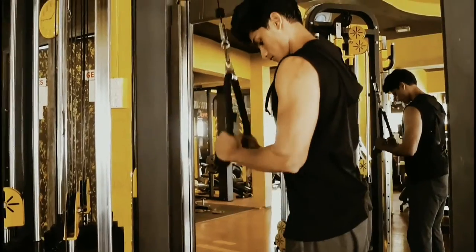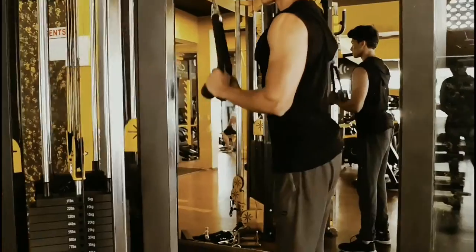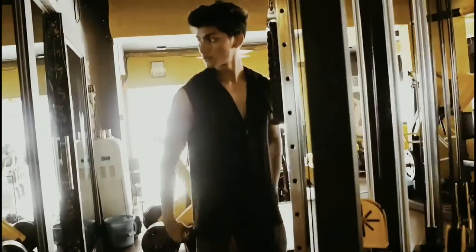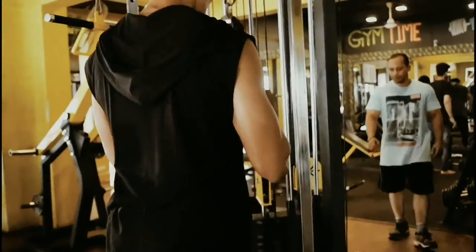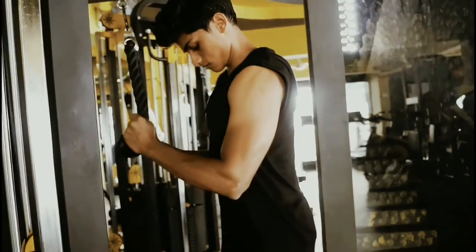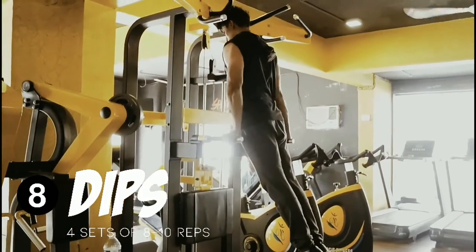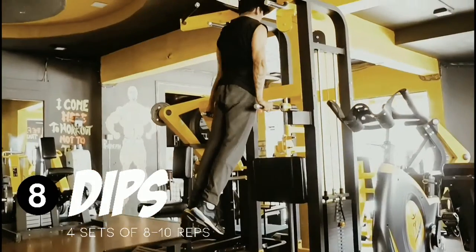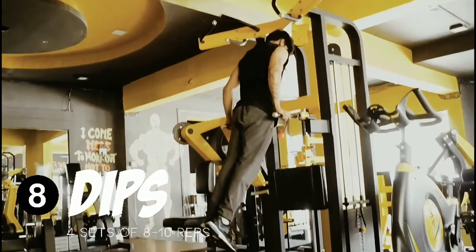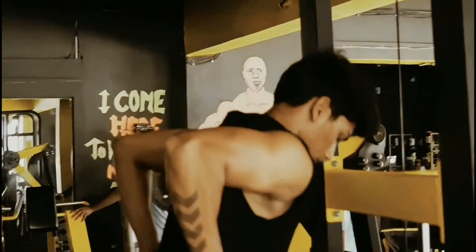The next exercise is rope pulldown. I'm ending this portion of the workout with a burnout set — something performed to exhaustion. I did 3 sets of dips. This move is great because it works your whole upper body mainly.